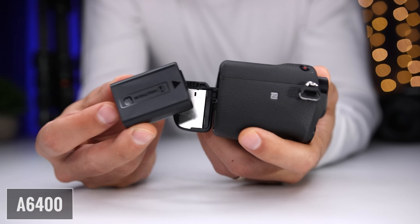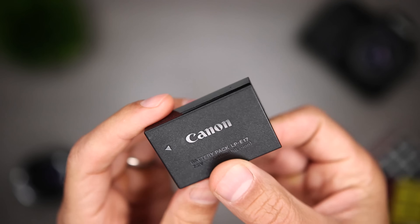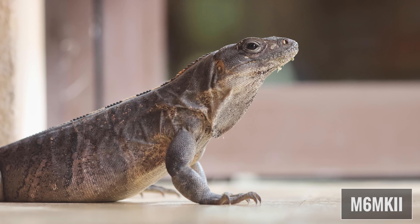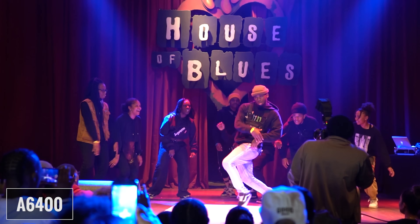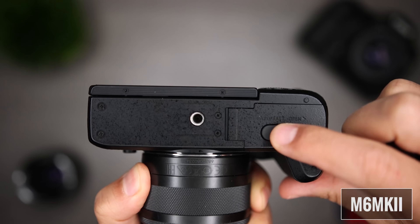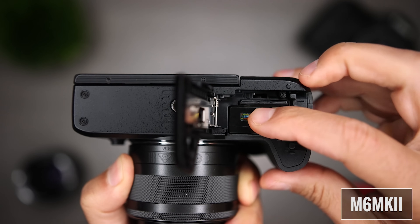As far as battery life, the A6400 uses the NP-FW50 battery and is rated for 360 shots using the viewfinder and 410 shots when using the LCD. The M6 Mark II uses the LP-E17 battery and is rated for 305 shots using the viewfinder and the LCD. I'm giving the clear edge to the A6400 because it has about 20% higher battery life. One feature I really like about the A6400 is that it can be used while plugged in, so if you record long video sessions or for streaming, you don't have to worry about the battery. The M6 Mark II does have a similar feature, but you have to use a coupler. Also, the A6400 doesn't come with a battery charger, so you have to charge the battery in the camera. The M6 Mark II comes with a dedicated battery charger, and you can charge in camera only if you use a power delivery capable power source.